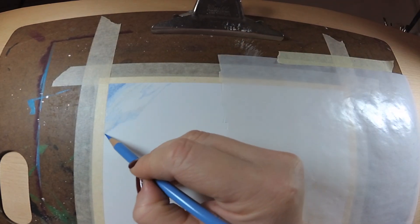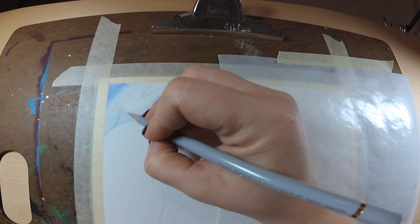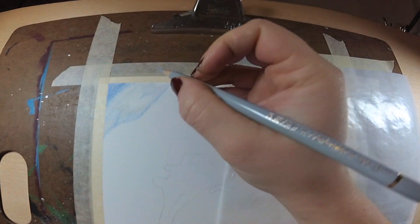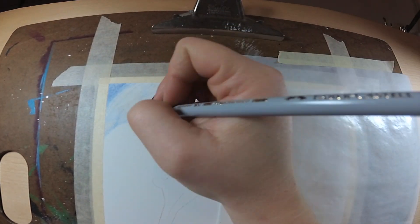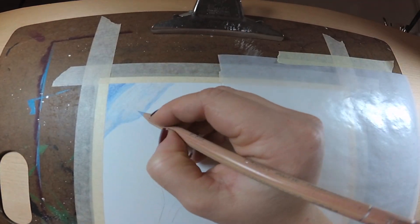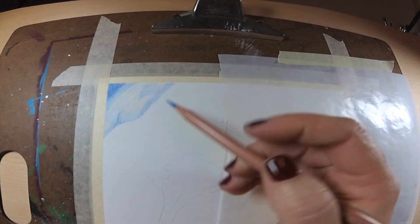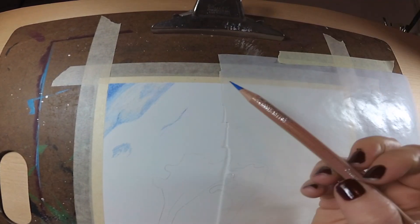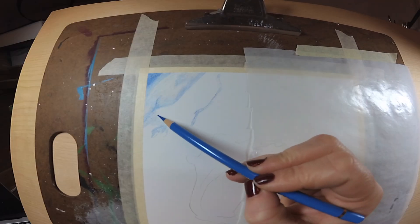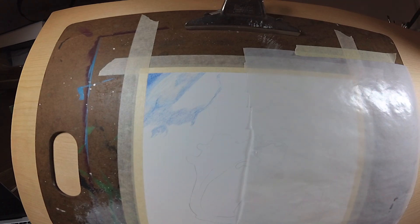In today's video, I'm going to be demonstrating how I created this blurry background in colored pencil. I want to talk about the supplies I'm using really quick. For the paper, it's Fabriano Artistico Hot Press 140-pound watercolor paper. I am using my Luminance colored pencils, my Polychromos colored pencils, and also paint thinner to blend out.